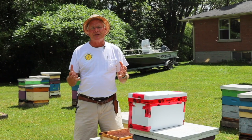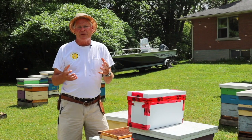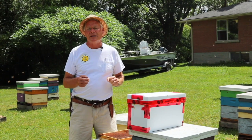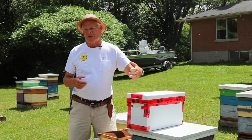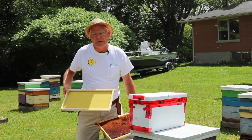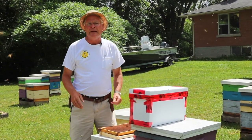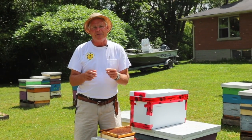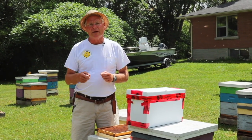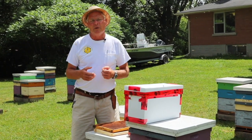There are big advantages in dealing with nucs for both the seller and the buyer. Starting with the seller, we're able to take a split out of a hive, which reduces the chance that they'll swarm. We're able to put some new comb into our colonies, introducing brand new frames and refreshing the hive. We sell the queen that's in the hive, put a queen cell in when we're done, and that way we get a new queen in our hive every year. It keeps the hives quite healthy and productive.